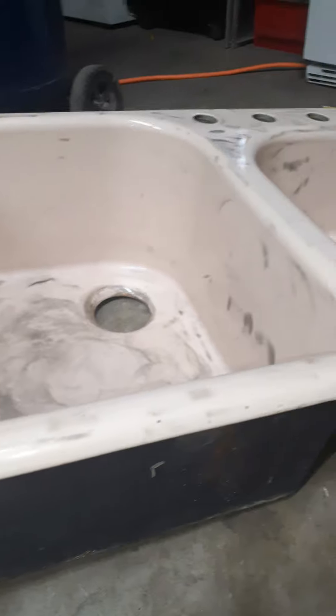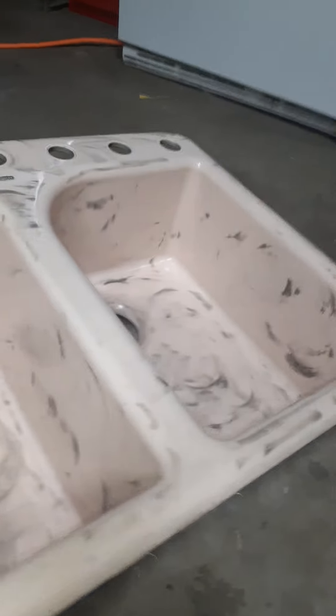If you ever have a countertop or kitchen sink that's metal like this — this thing weighs like 50 pounds — you can always paint it, especially if it's good metal. You don't have to spend three or four hundred dollars on a new kitchen sink.